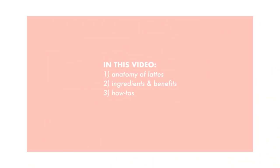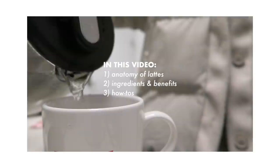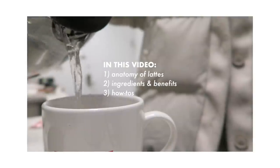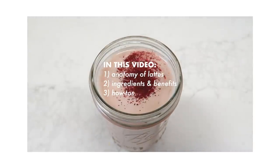In this video, we'll go over the anatomy of lattes so you know exactly what goes into a superfood latte and how easy it actually is to create your very own work of art — the ingredients and their benefits, and of course the how-to's for all the lattes, the normal versions as well as the on-crack pastel versions.